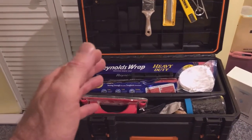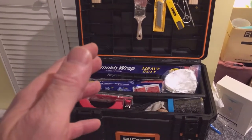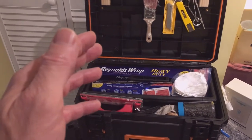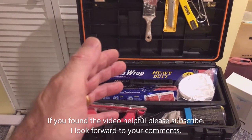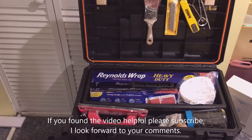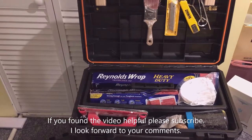In this case, I really believe a little organization really pays off. Hopefully this was thought-provoking and you can come up with some other ideas for dedicated toolboxes. I look forward to your comments on what other boxes you've come up with. That's the tip: have a dedicated toolbox for a particular task. If you found this helpful, let me know in the comments, and if you did, please subscribe.